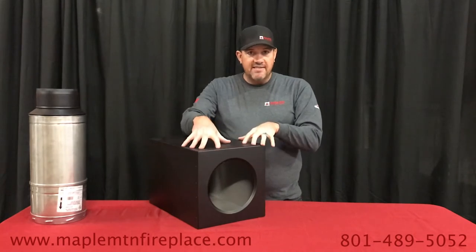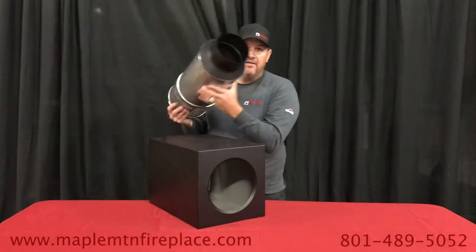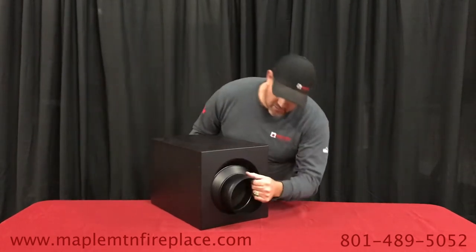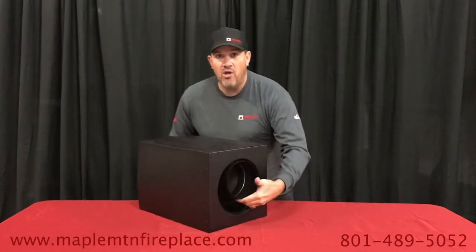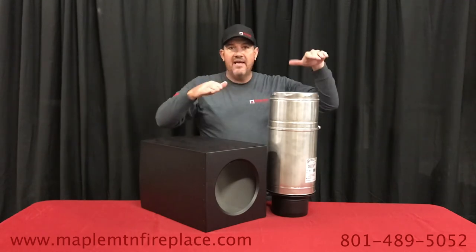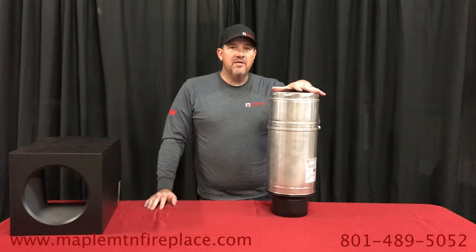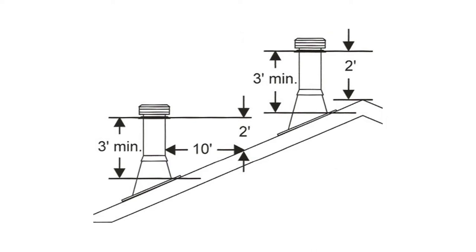Starting with your support box that's in the ceiling, the next step would be your chimney pipe with a stove pipe adapter connected to it, which fits in the ceiling, and then you run the pipe all the way up through the roof. This pipe extends up through your roof with a roof flashing, storm collar, and then you need to follow the rule: two feet higher than anything ten feet away, or a minimum of three feet out of the roof.